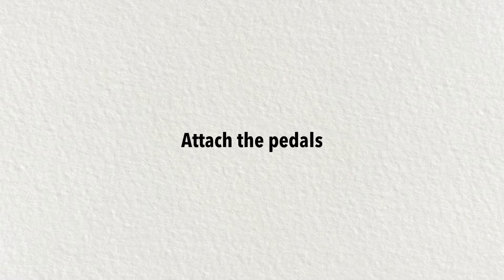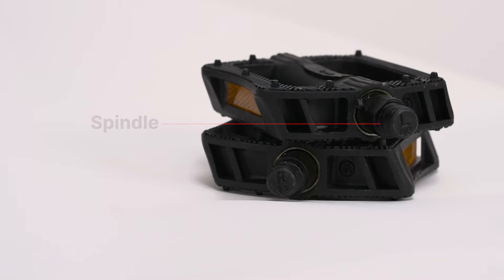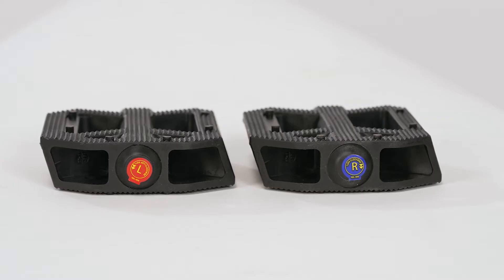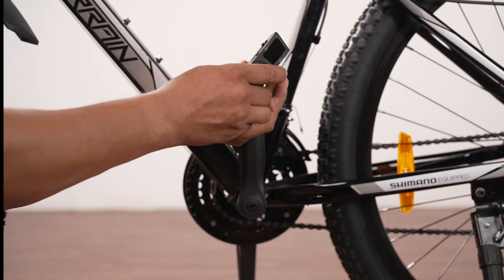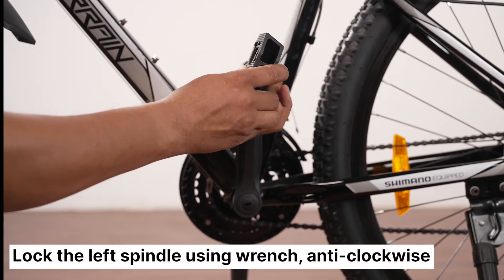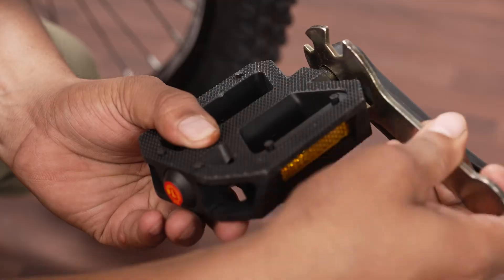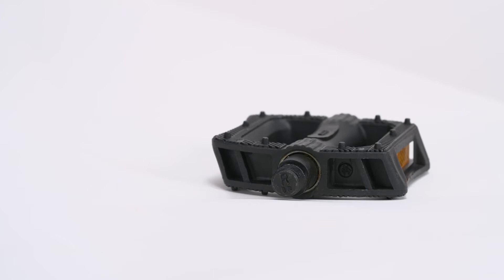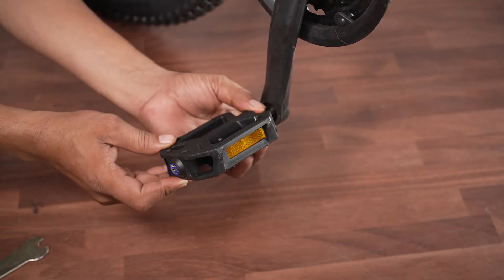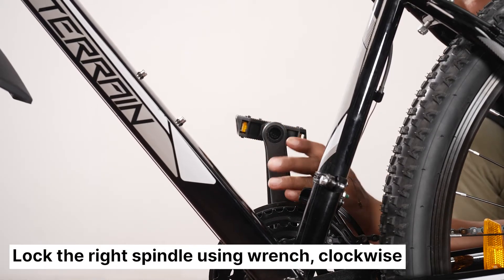Now let's attach the pedals to your bike. The pedals are right-left specific — they have left and right markings on the pedal spindle. Double check the markings before attaching them. Install the left pedal on the opposite side of the chain and lock it by rotating the spindle anti-clockwise. Hold the pedal and use the wrench to properly tighten the spindle. Attach the right pedal on the same side as the chain and rotate the spindle clockwise to tighten it, then give it a final tightening using the wrench.